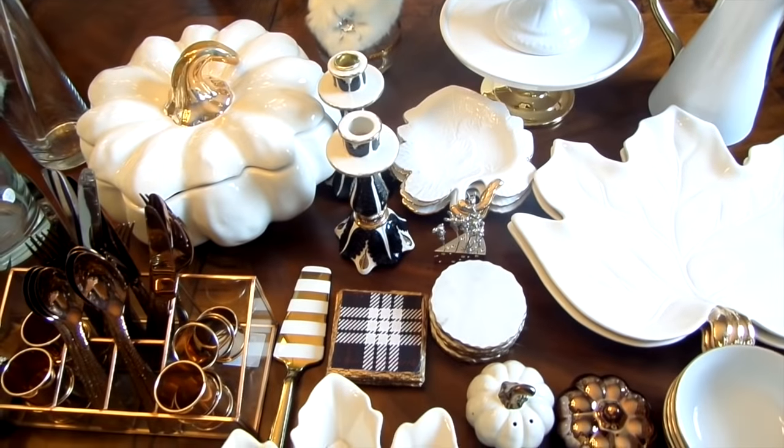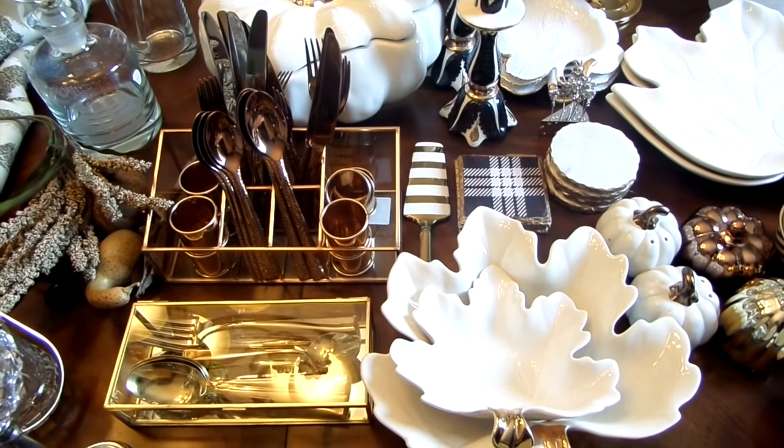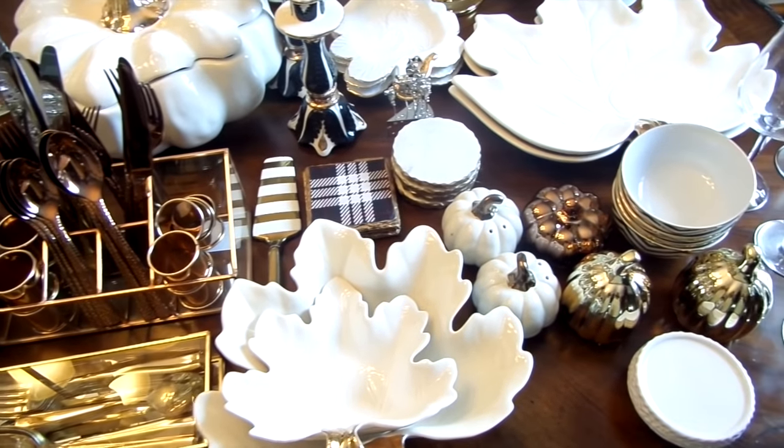All of these items that are on the table are my fall staples for my tablescapes for this year. I want to show you how you can style your cabinet and make it functional for when you're ready for the holidays.